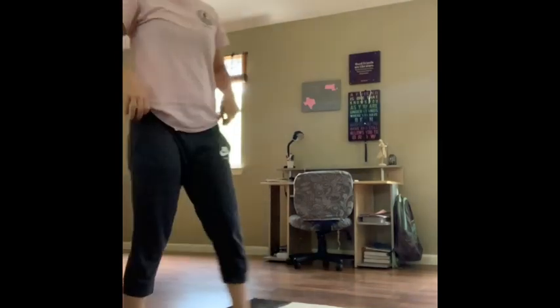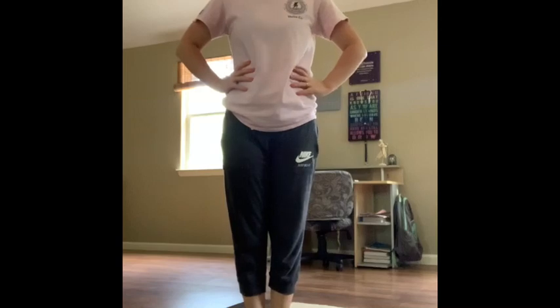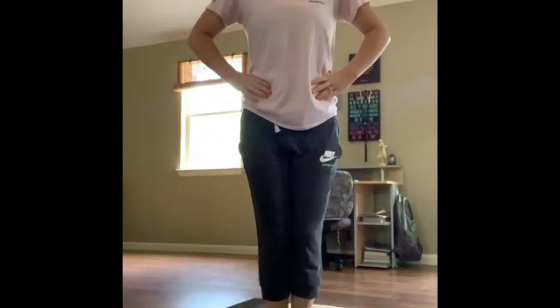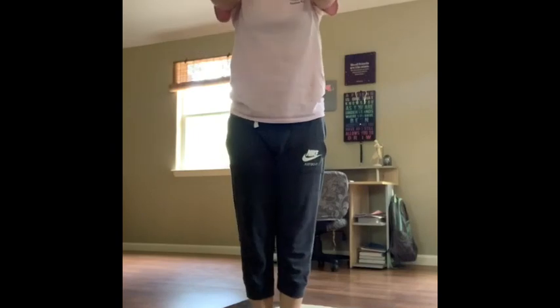Now the next one, stand in front of your towel, hands on your hips. Give me five straddle jumps. One, two, three, four, five. Awesome.